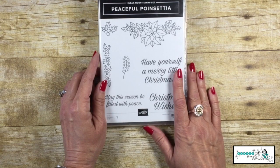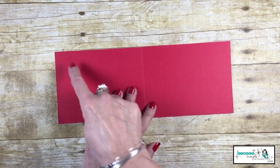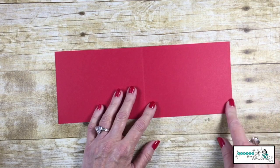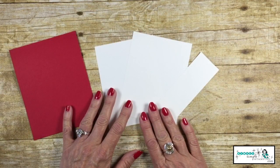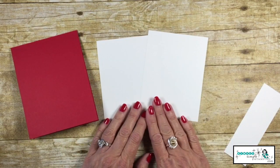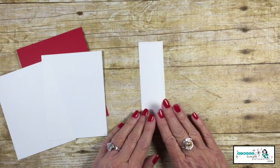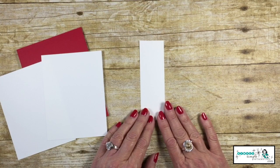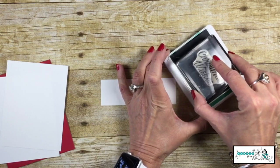Let me share with you the card stock you need for our card today. Real Red card stock will be my card base, cut at 11 inches by 4¼ inches, scored at 5½ inches. Then three pieces of Whisper White — two of them are the same at 3¾ by 5 inch, and then I also have a piece of Whisper White that is 1½ inches by 5 inches.